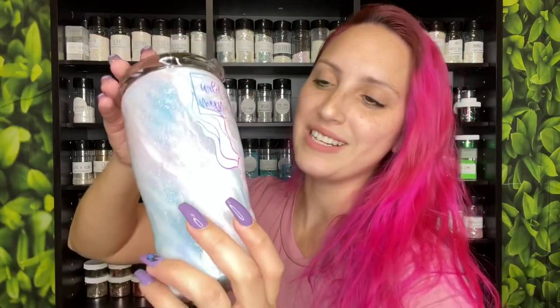I know that we're in Christmas time and Christmas season and winter vibes, but I think mermaid and ocean vibes is always something that is in style at all times. So hopefully you guys love how she turned out and you're excited to see how I created this.